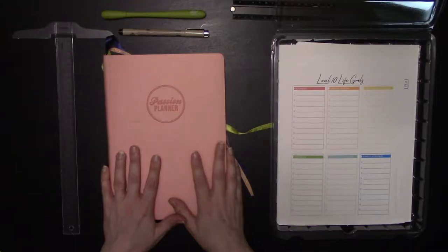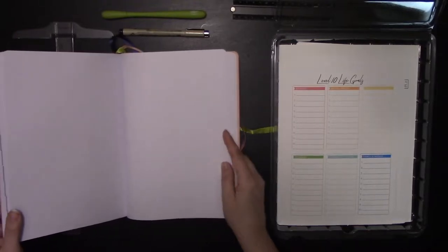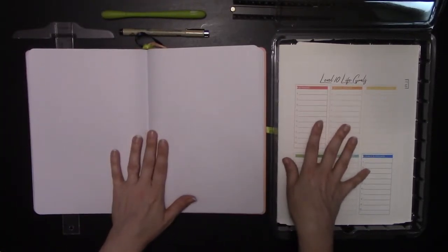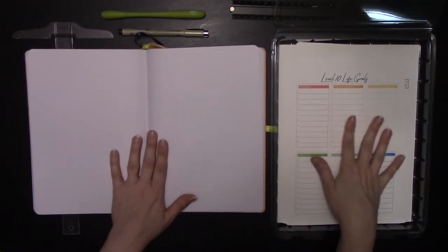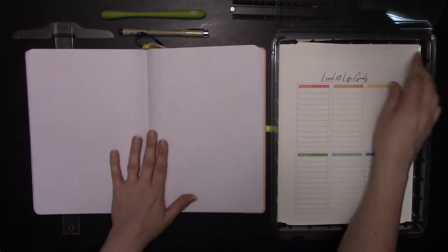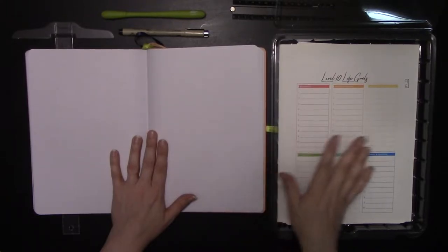What I did was figure out what I wanted to use each of the 40 total pages in the back of the planner for, in advance. Once I had that figured out, I went ahead and ordered or printed everything for my back pages. I put them into order, made a list, checked it twice — it is the holiday season — and now I'm ready to go.